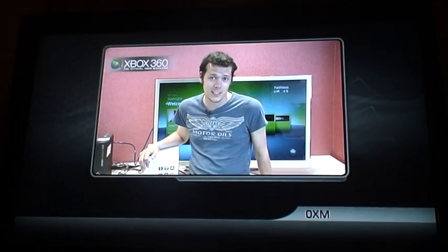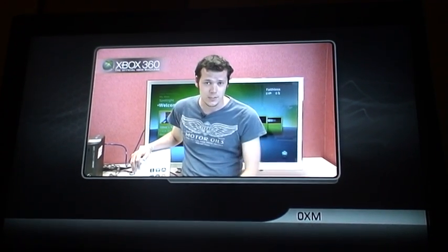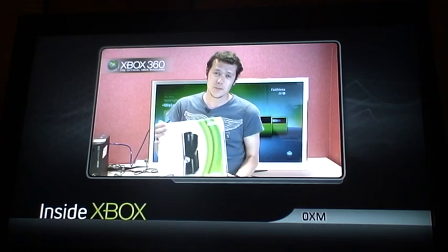Hello and welcome to Official Xbox 360 Magazine's OXM report. We know that on Friday a lot of you are going to be upgrading to a new Xbox 360, so we thought we'd put together a little guide to help you move from the old to the new.